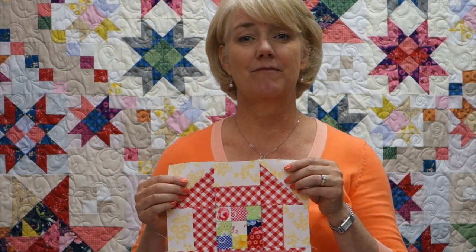Hi everyone, this is month 8 of the TQS Block of the Month for 2015. It's called My Country House, designed and made by Lynette Anderson. My name is Julie Cefalu, and I'm going to give you some tips about how to make this month's block, which is the churn dash block. It looks like this. So let's take a look at how it's put together.